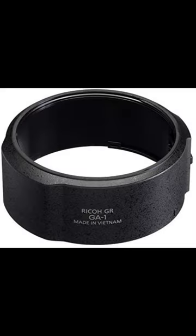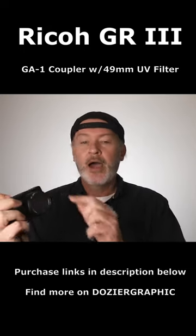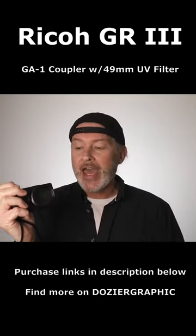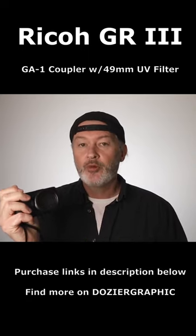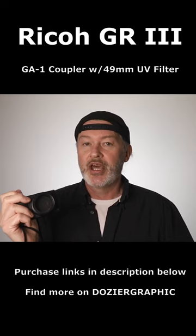So what I do is use the GA1 coupler. You just pop it on there like that — it just pops right on. I put a UV filter on top of that. It's a 49 millimeter thread. It's not airtight, but it sure is locked in there, and there's a nice seal there.